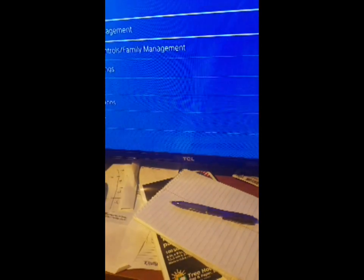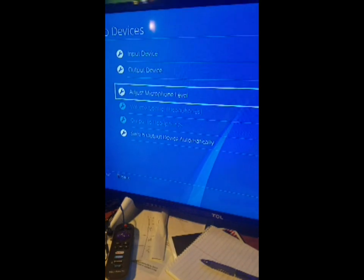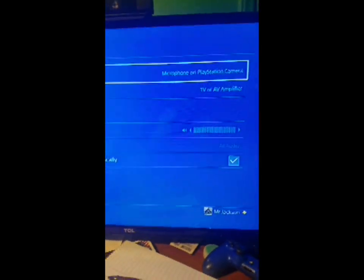A couple people told me to go to Settings, then Device, then Audio, and make sure that your input is set to PlayStation camera. All that was the same — it still wasn't working.